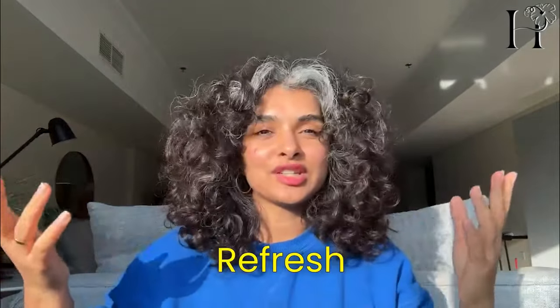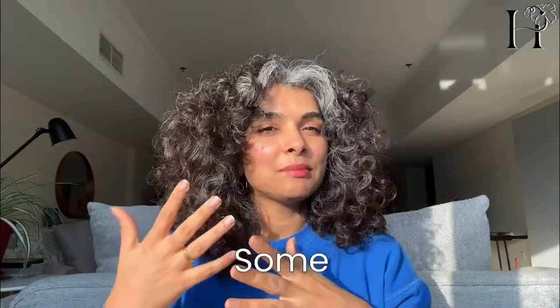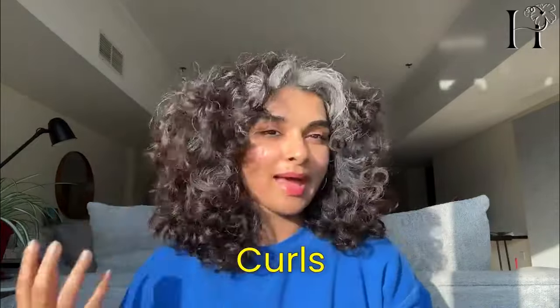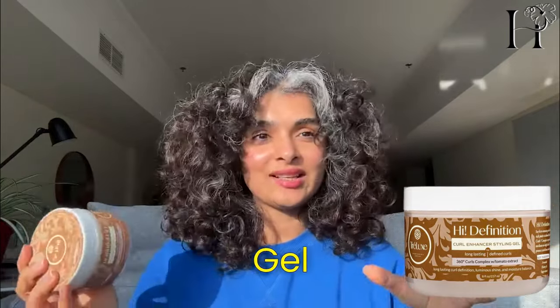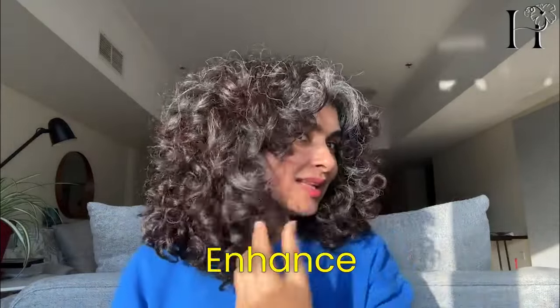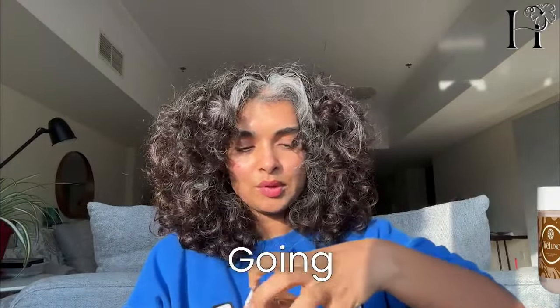That's why instead of washing my hair again, I just want to refresh. In a refresh, you don't have to wash your hair — you just apply some product to bring the curls back. Today I'm going to use the Trilux gel, called the high definition curl enhancing gel. If you're looking to enhance your curls — meaning to make better whatever is already there — then you go for curl enhancing products.